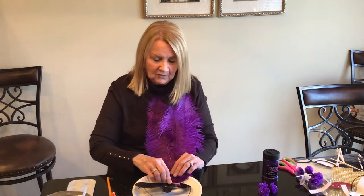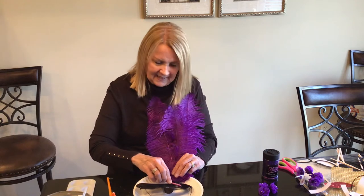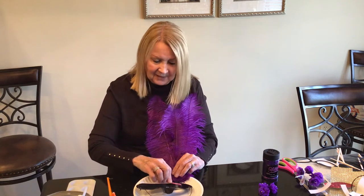Making these masks could be a really fun project for children to do too. Just let them pick out the feathers of their choice and the glitter that they like — I really think they would enjoy this.